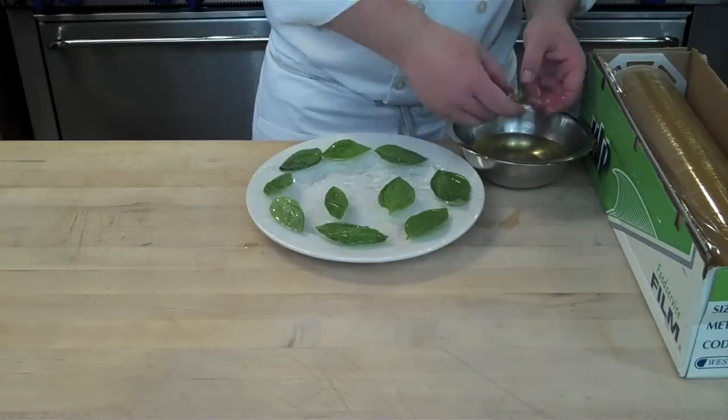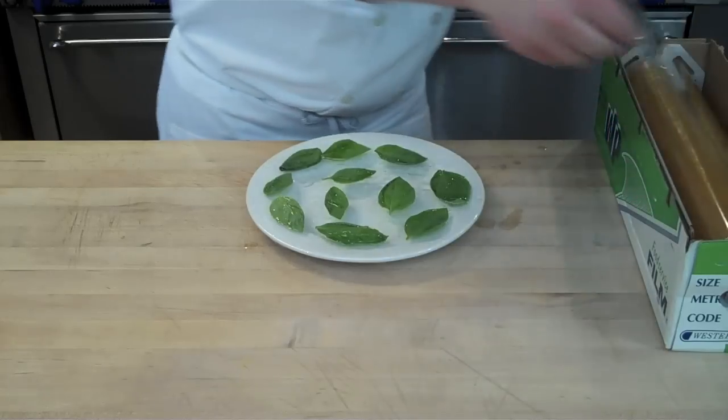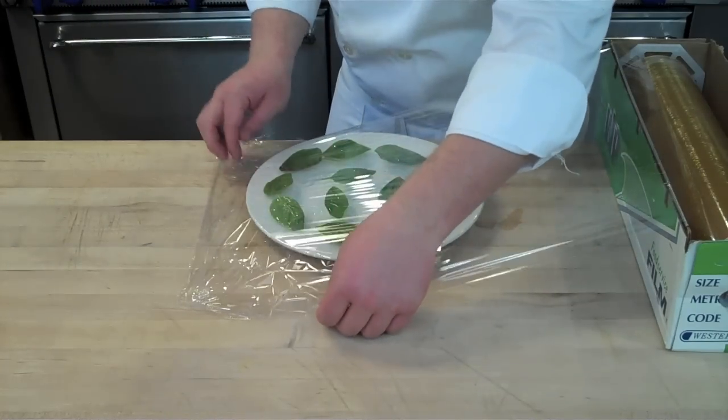I want to warn you: the plate gets extremely hot during this process, and I've had plates break on me before, so you want to use an extremely sturdy plate.